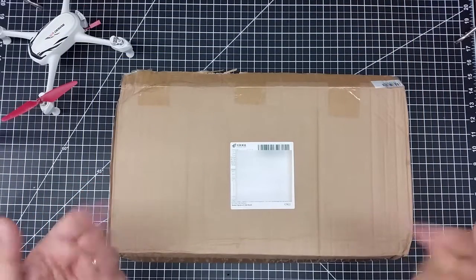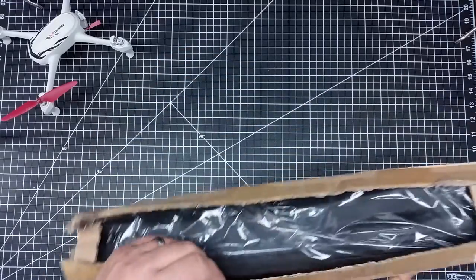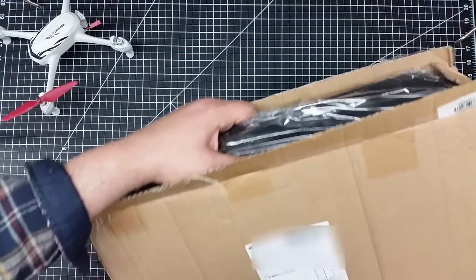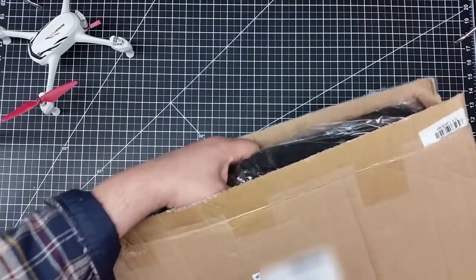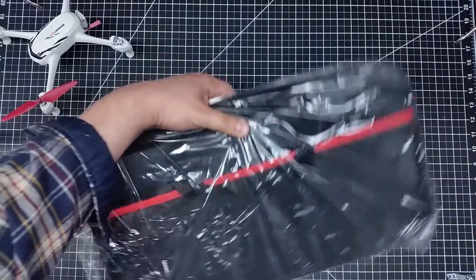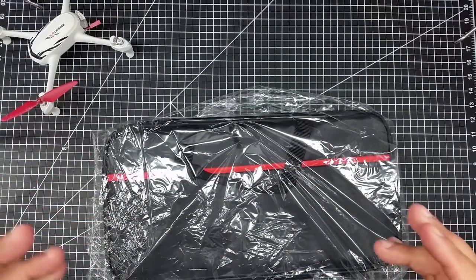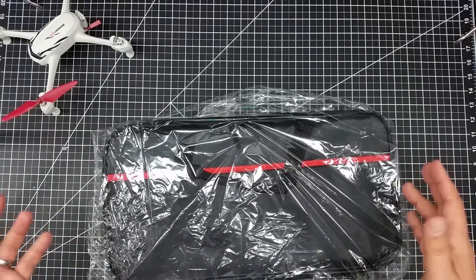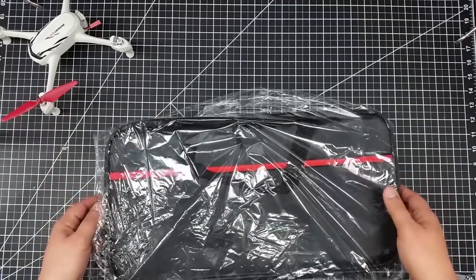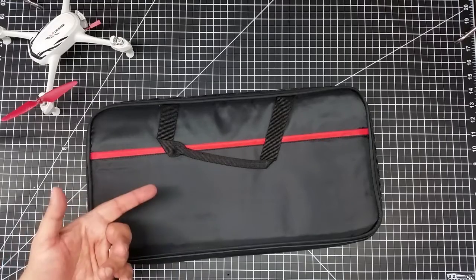Hey, I got a new box from China so I want to do an unboxing here. Let's take a look and see what I got. As a lot of you may know, the Hubsan sitting over here is probably a hint to what's in the box. I've been having some battery challenges with the Hubsan, so I went off looking for batteries and I came across this — I just thought this was the coolest thing.